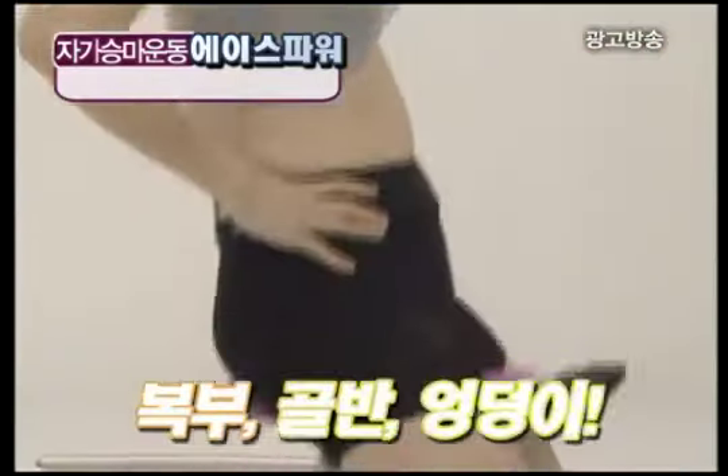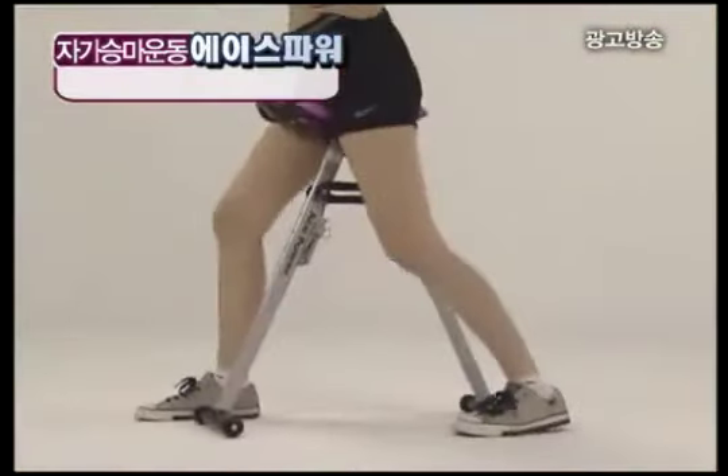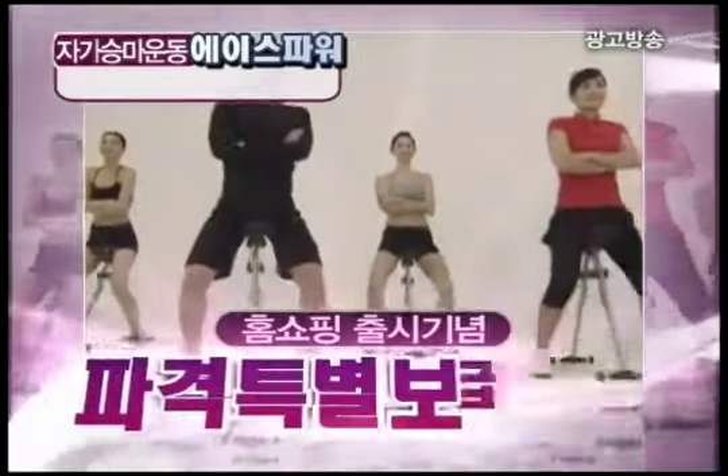다들 승마해라 승마해라 하는데 이유가 있더라구요. 둘째, 놀라운 하체 다이어트 효과. 두꺼운 허리, 뚱뚱한 허벅지. 기마 자세와 하체운동, 복근, 엉덩이와 골반, 허벅지, 종아리, 괄약근까지 하체 전 근육 운동. 에이스타워 홈쇼핑 출시 기념 파격 특별 보급가.